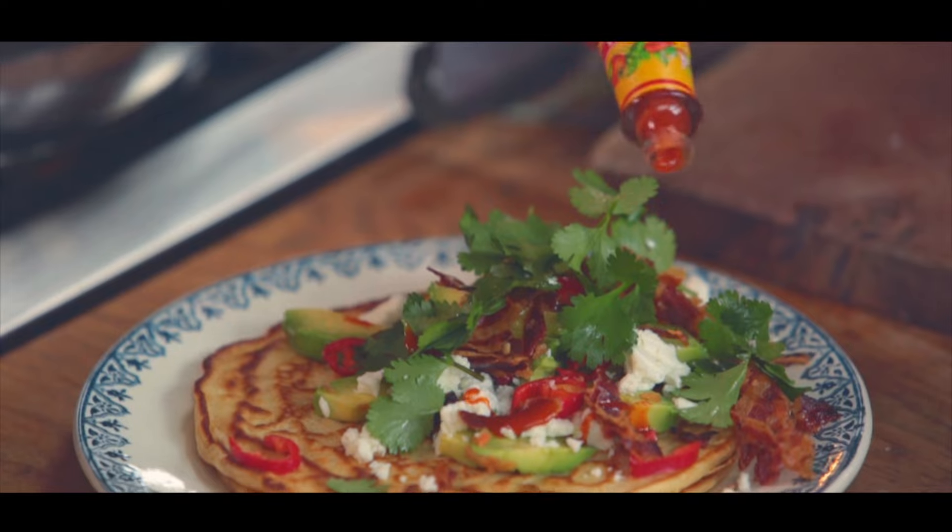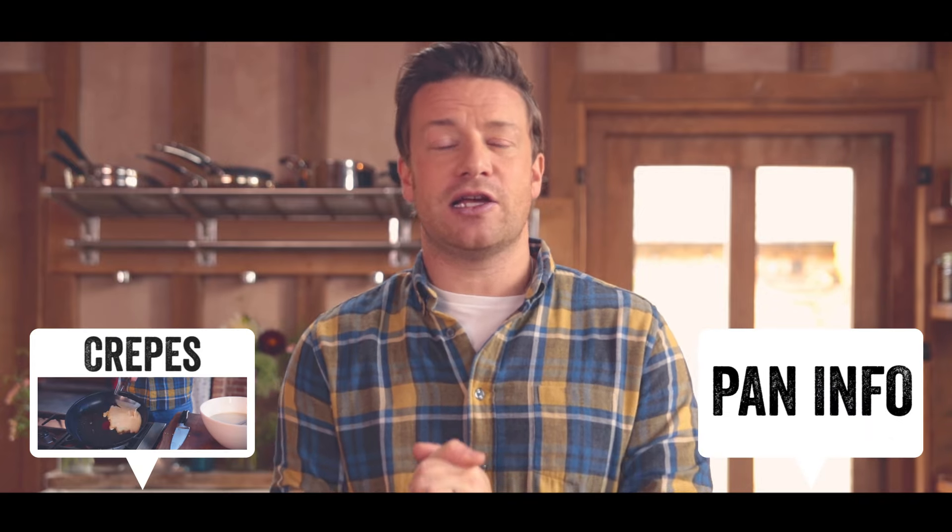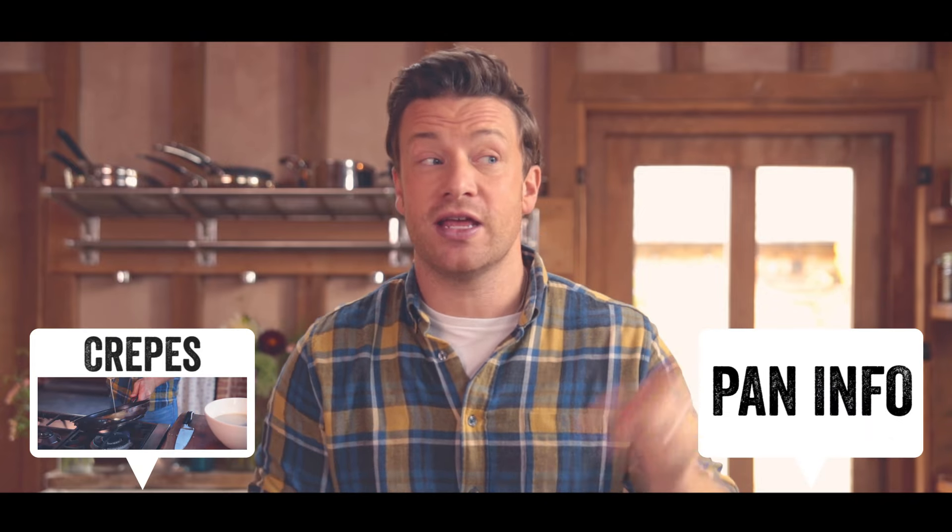Ready to be taken sweet or savoury. So there you go guys, that is a foolproof pancake recipe. If you liked it, please give us a like, share it on your social media. Don't forget to comment in the comments box below and if you want more inspiration, hit the i.